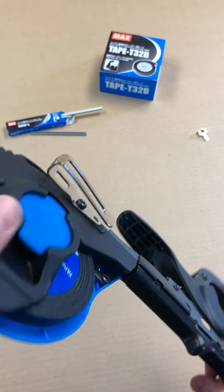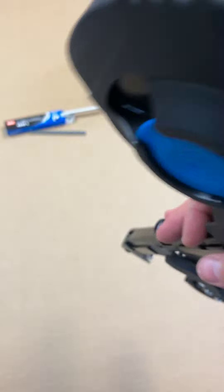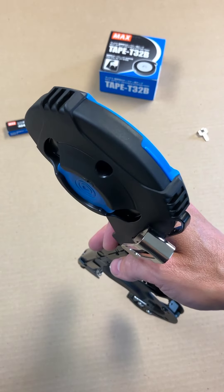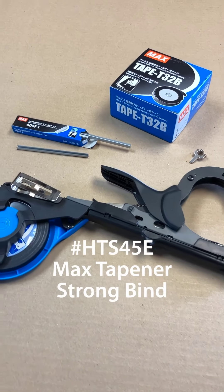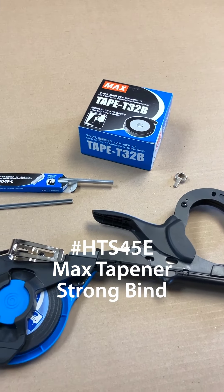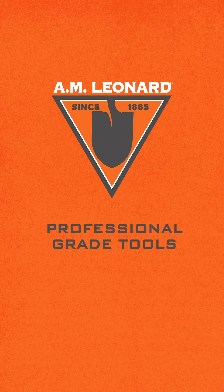The Max Tapener Strongbind also includes this handy belt clip, so it makes carrying it in the field easy — putting it away on your belt while you're using your hands, then quick grab again and you're back in business. So if you have any kind of plant tying or binding to do, the Max Tapener Strongbind is a must-have to make short work of plant tying.